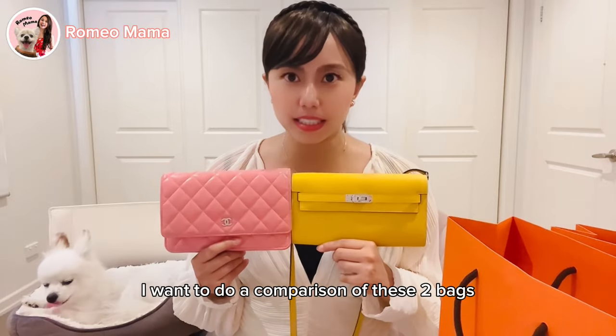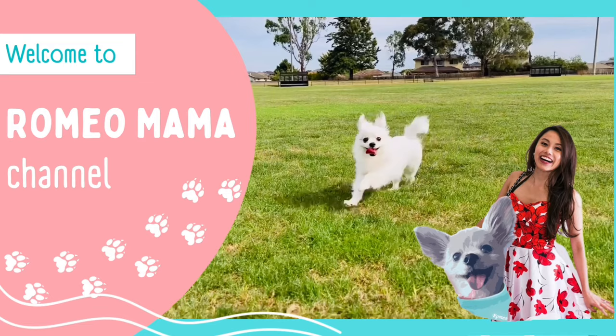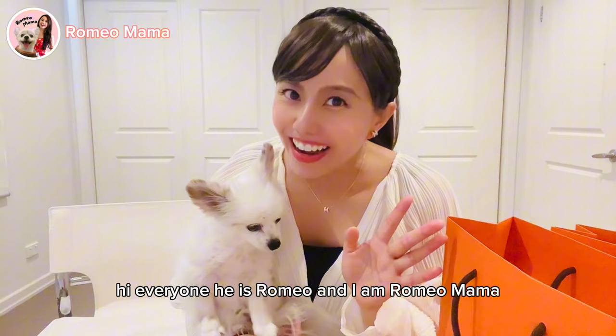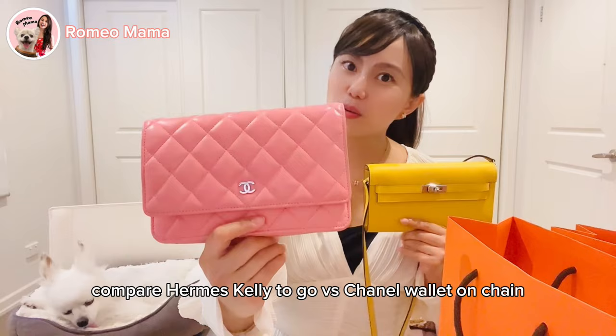I want to do a comparison of these two bags: the Hermès Kelly To Go and the Chanel Wallet on Chain. Hi everyone, this is Romeo and I am Romeo's mama. Today we are going to do a comparison video. Let's get started comparing the Hermès Kelly To Go and the Chanel Wallet on Chain because they're quite similar.